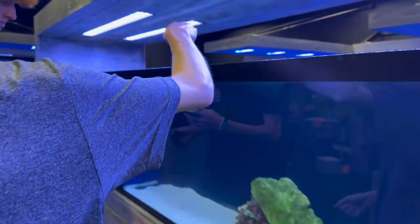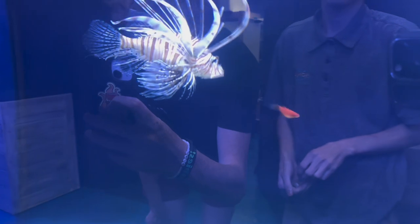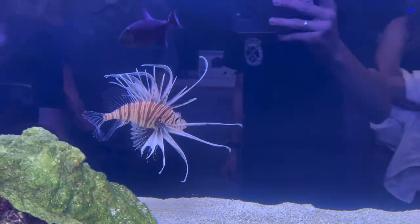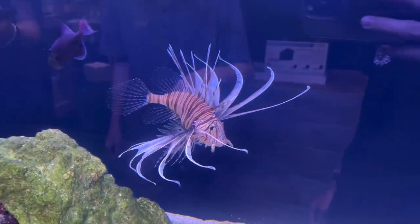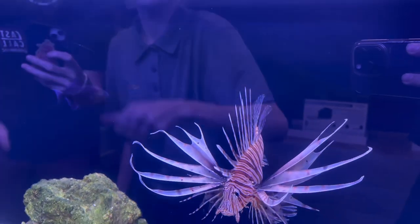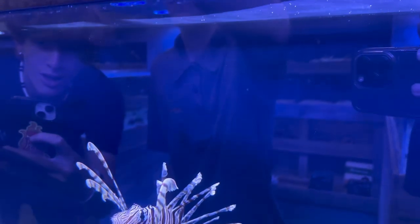And then I'm about to feed the molly to the lionfish. Get it! Damn! Eat him. All right, we're gonna do another one. This is the other lionfish. Ready? Oh, that's a big one.